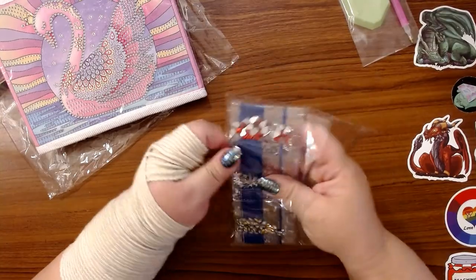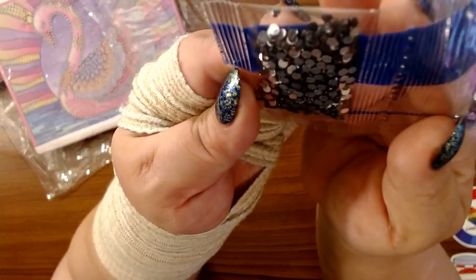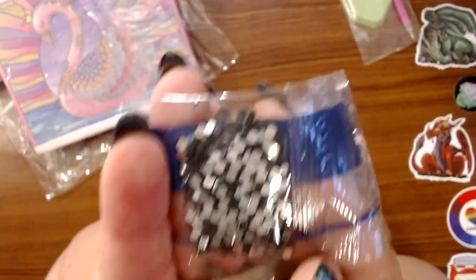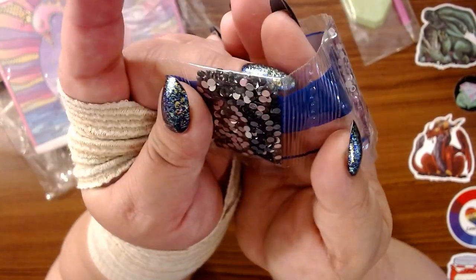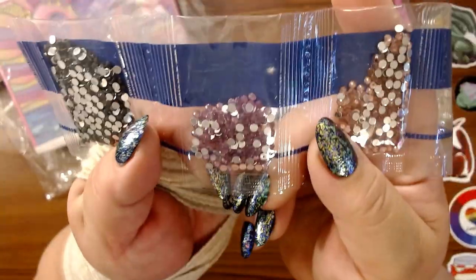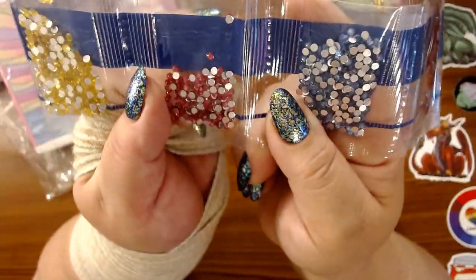This one looks like there's more special drills than the last one. We have — even though there's a silver back — black resin drills. Anytime there's black and there's not a rhinestone for it, you do a resin drill, and it helps make all the rest of them pop. Then we have a lavender, a light pink, yellow, and a little bit brighter pink.